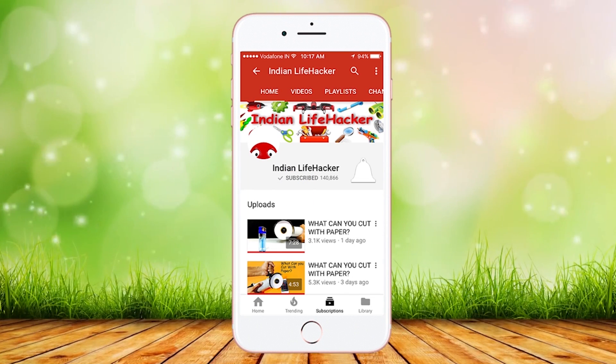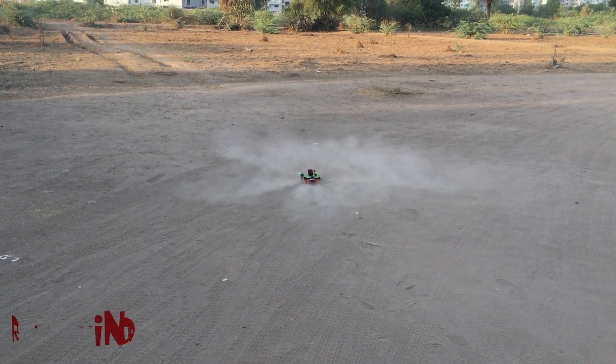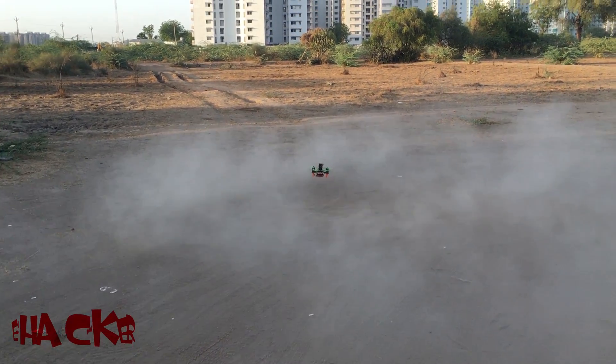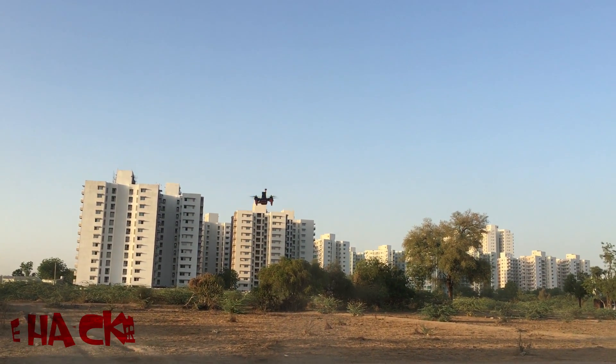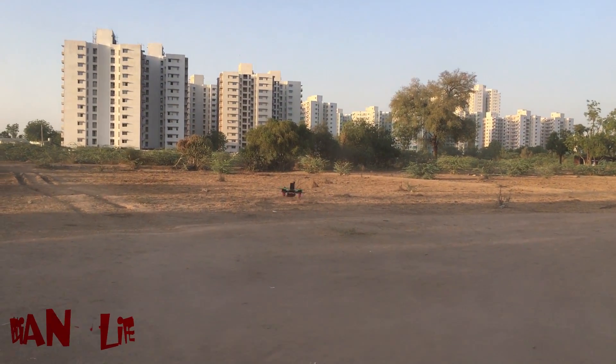Subscribe to Indian Lifehacker and press the bell icon so that you never miss any video. Hi, this is Indian Lifehacker and today we are going to make a FPV Racing Drone.